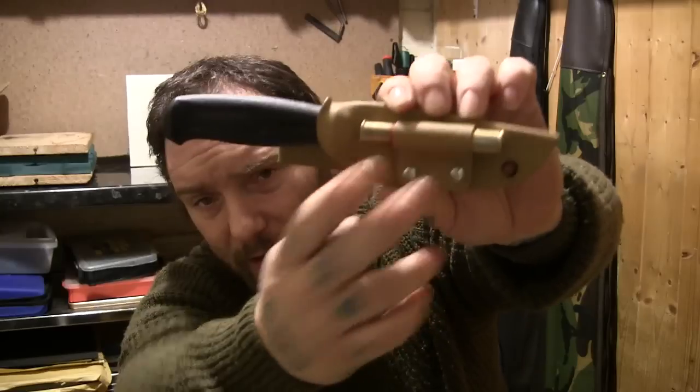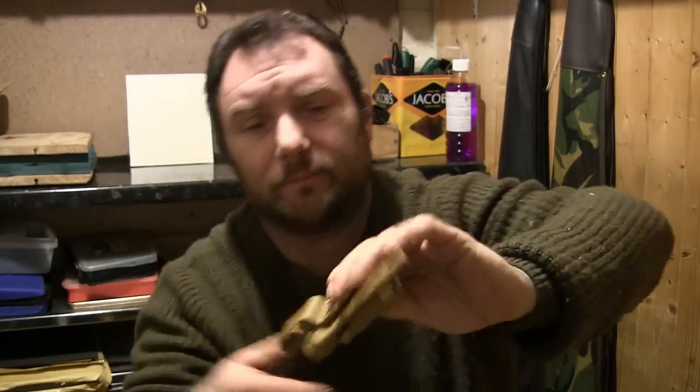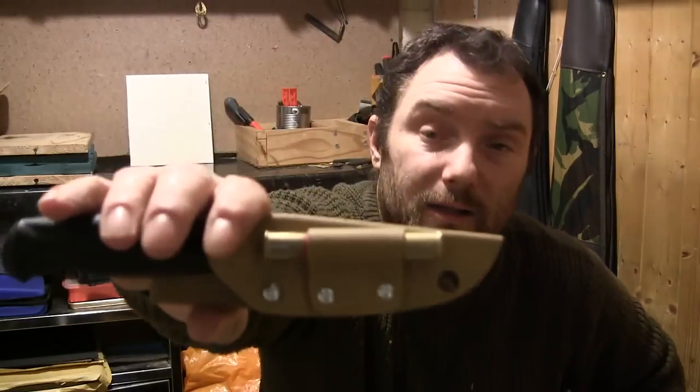It's got a shotgun cartridge matchbox holder on it with a belt loop. You can take the belt clip off and put it on the other side for left or right-handed carry. That one came out probably one of the best. The only thing is a couple of the rivets aren't perfect - I think I've bought rivets which are too short, so I'm going to order some more eyelets and rivets.